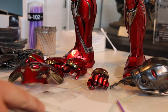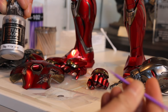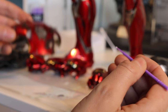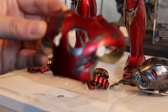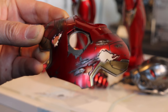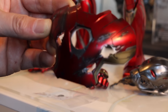Here's my little bit of Vallejo metal color that I dropped on, and here's my dental stick brush. This is the battle-damaged chest plate that came with the QS006 quarter-scale Mark 45 — I did a review on that yesterday.